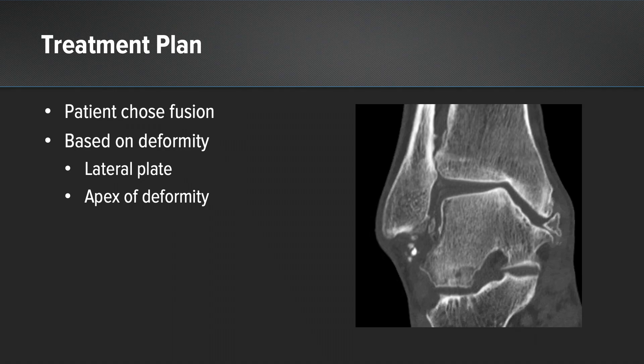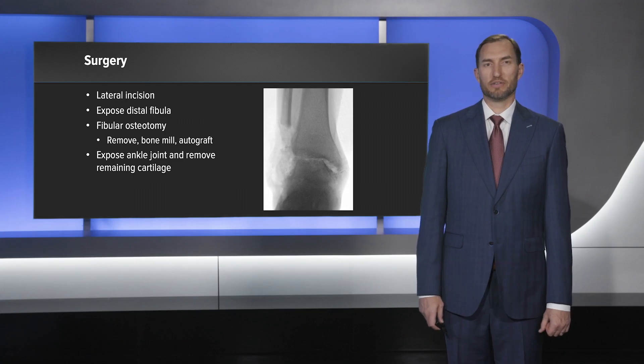Based on the patient's deformity, I chose to place a lateral plate through a lateral incision so I could place that plate at the apex of the deformity. This surgery involved a lateral incision.